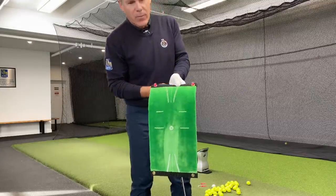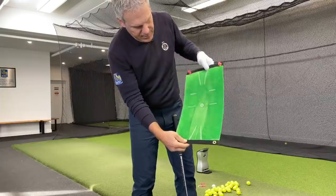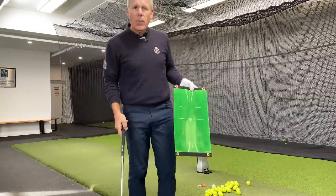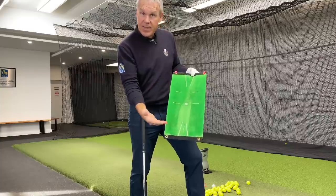So this is what we're all looking for, right? The ball was here. My divot is on that side of the ball and my target is over there. So isn't that what we're all looking for? Well, in this video, I'm going to show you how to hit ball first, then ground.